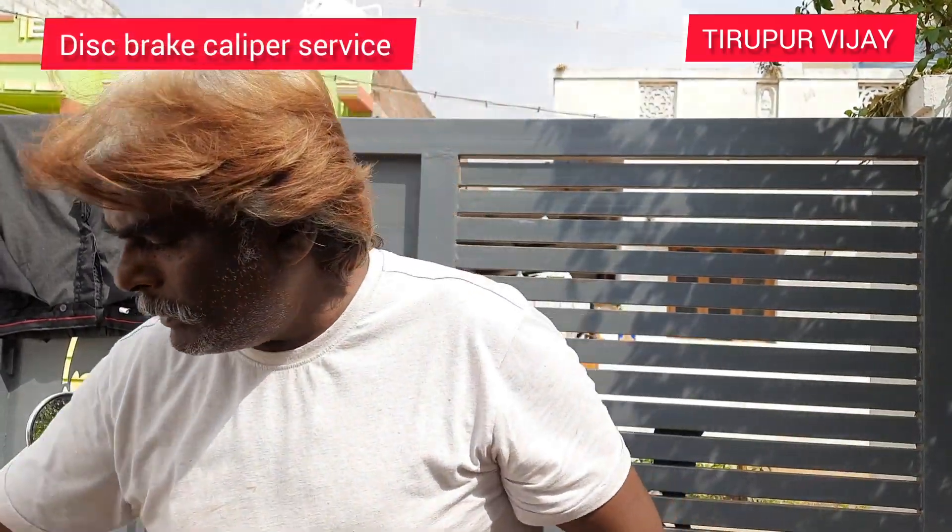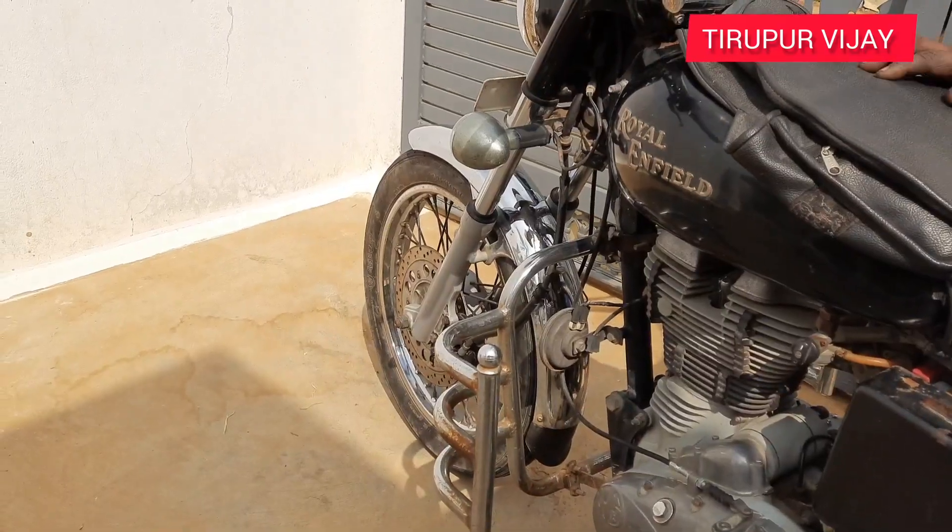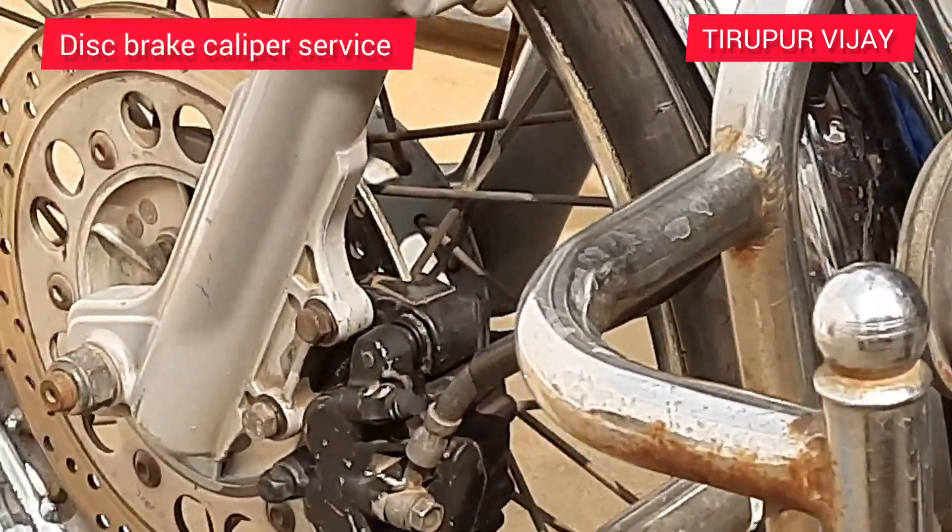2-liter bullet, 1-liter. 15W-50. Disc brake cylinder, oil seal rubber — that is also fit. Disc brake pad, 2 pieces. Complete.